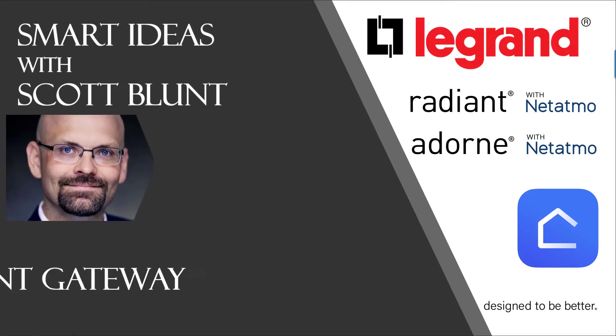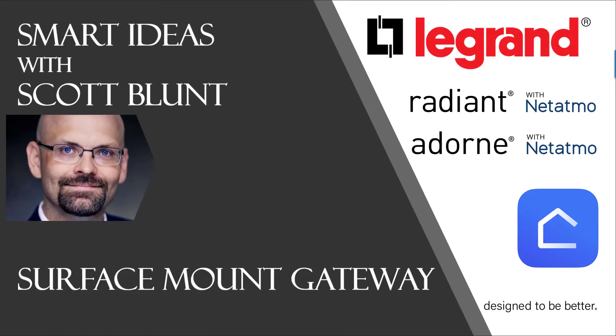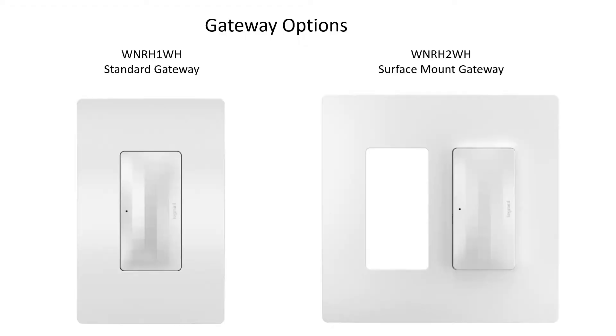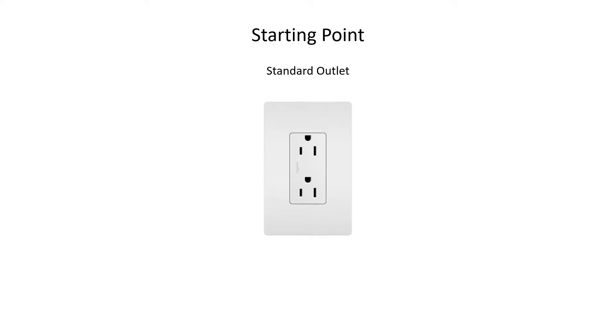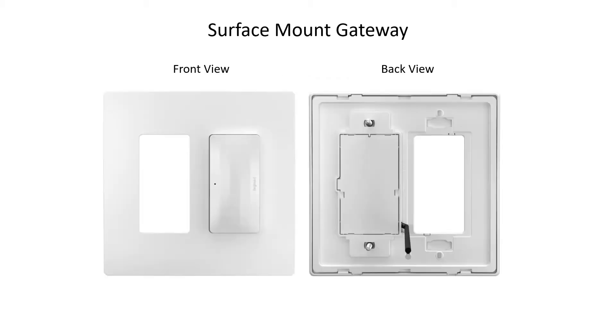In this video we're going to explain the surface mount gateway in the Radiant Collection. The system is going to require a gateway in the home — it's just a matter of deciding which one is right for each home. In this case we're going to use a surface mount gateway, as we want to keep the receptacle in the wall as is. We can start this installation at any standard one-gang receptacle in the wall.